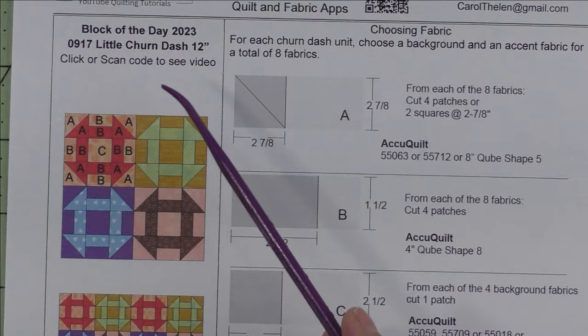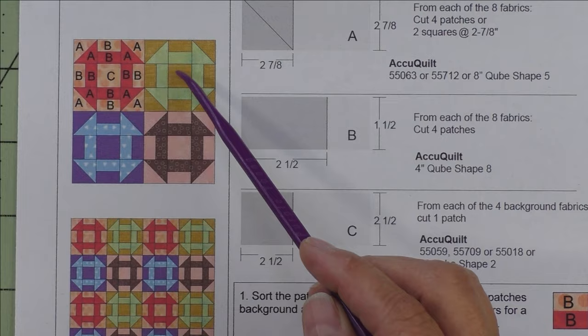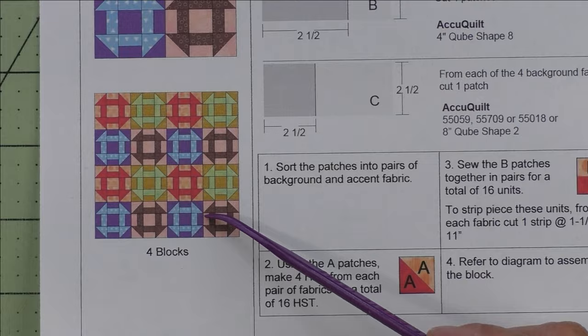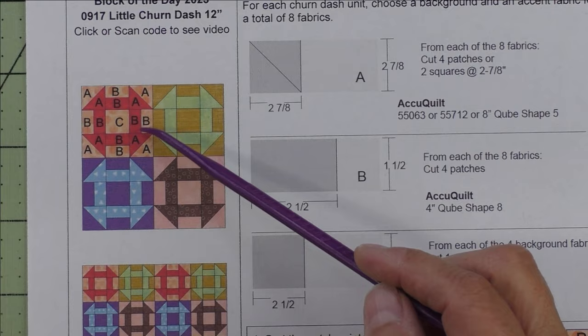This is the little churn dash block. It finishes at 12 inches — it's actually four 6-inch finished churn dashes. I didn't like the 12-inch size; it's too big for me, so I made them smaller. Here they are set block to block. I just put the diagram on one of these because they're all pieced the same.